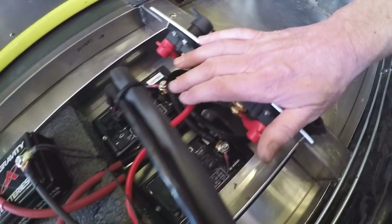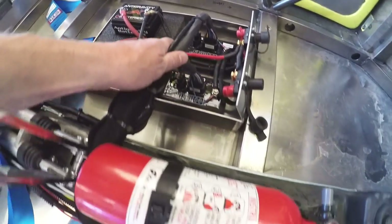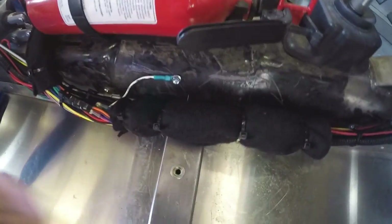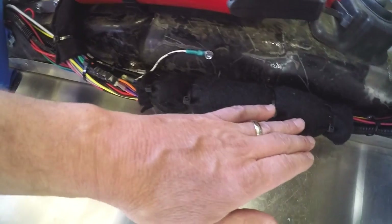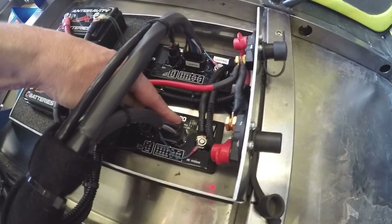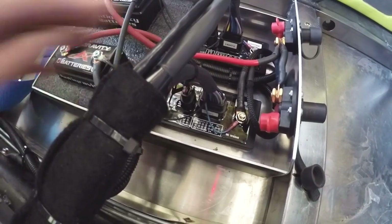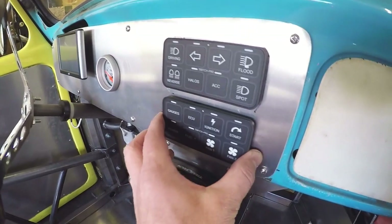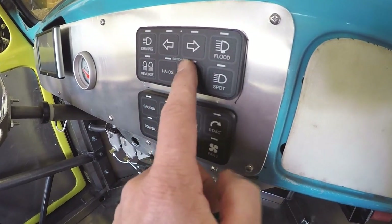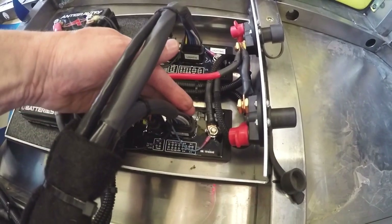I've got a little bus bar here that connects the two batteries, so if you turn on one disconnect it livens up the entire system — both Switch Pro devices get power. I typically turn on both, but I can run just one battery and still have everything live. With these Switch Pro devices, there's a boatload of wiring underneath this area where all my wires tie in. There are two plugs on each Switch Pro device — one for all the wiring, and one for the actual switch panels.